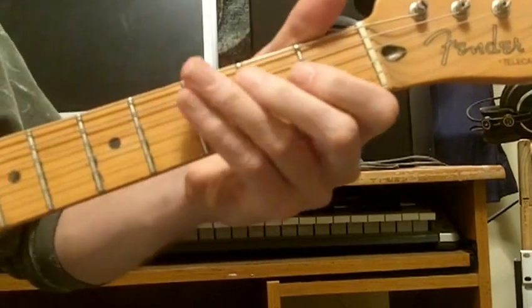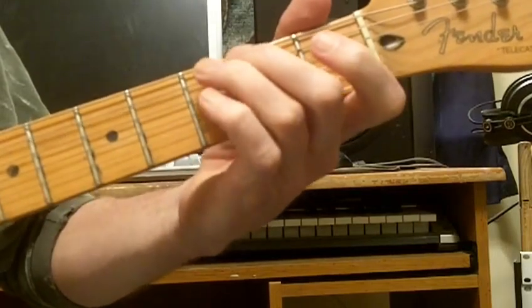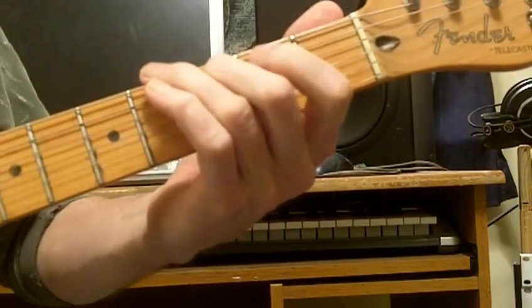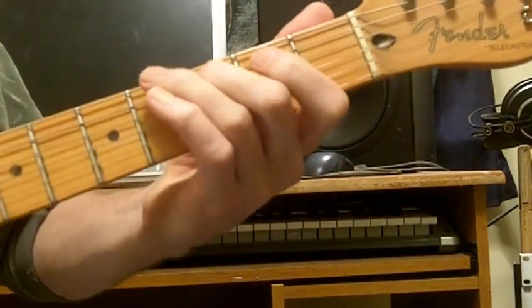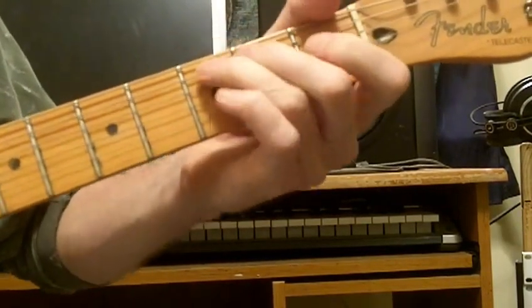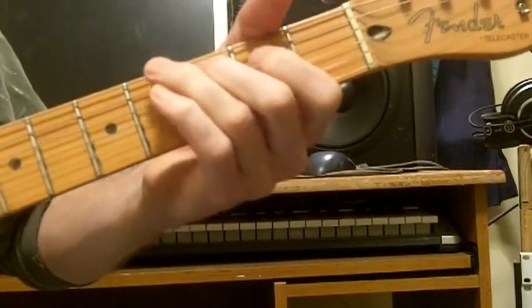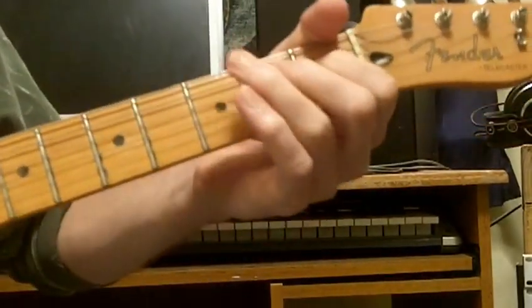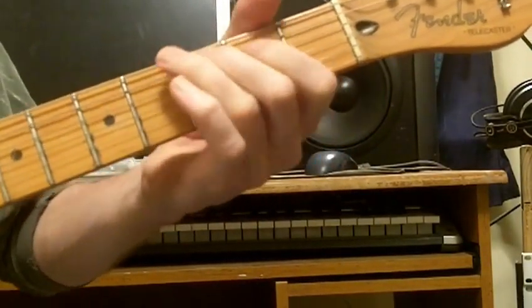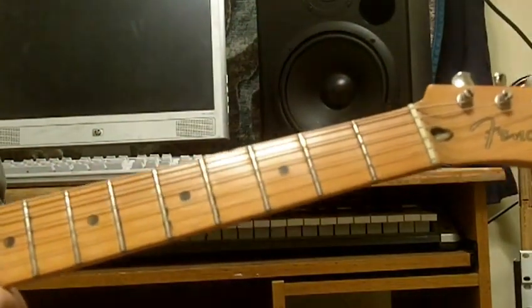And the lick starts again. I'm going to switch fingers and use this finger to fret the C — it just feels comfortable to me. What a great lick. Just my imagination.